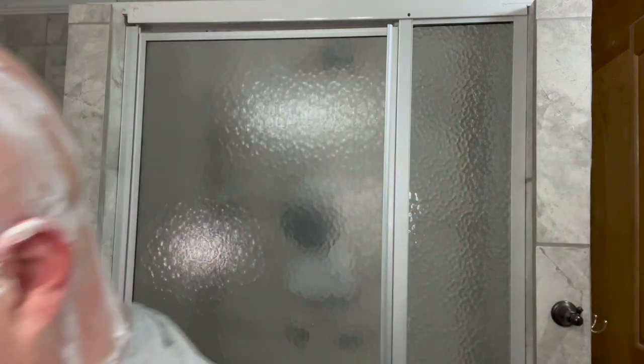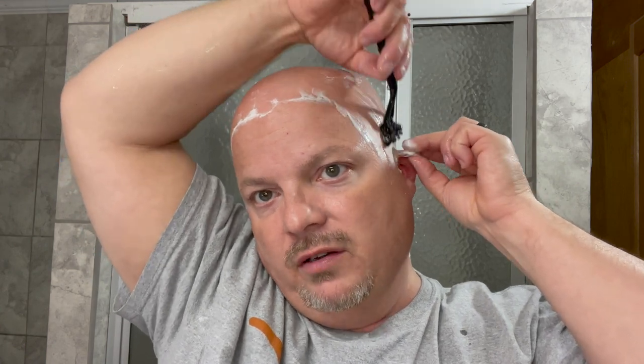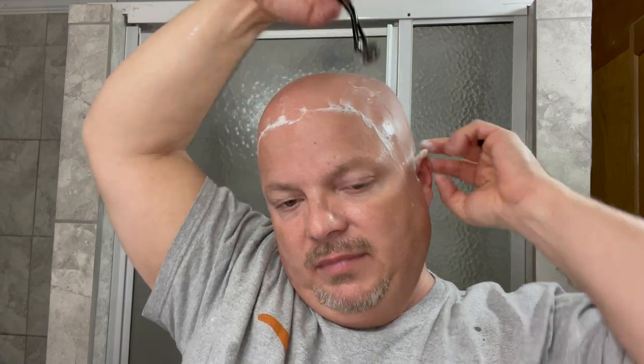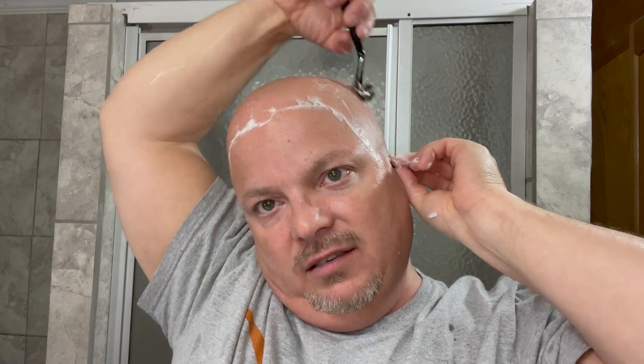And it will be fine. But if you get sloppy and make one of those horizontal movements when the blade is oriented that way, it will definitely let you know that it does not appreciate that. It will remind you that you are not doing the right thing with the razor, and we don't want those sort of reminders. So make sure you're remaining cognizant of what you're doing at all times.